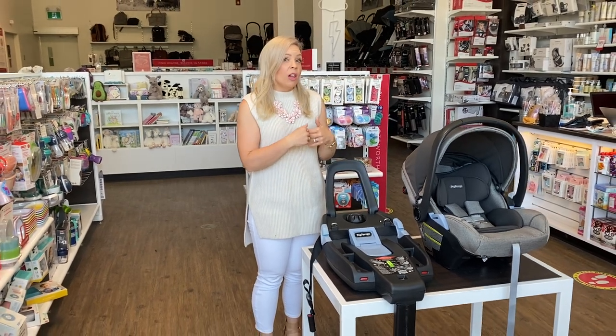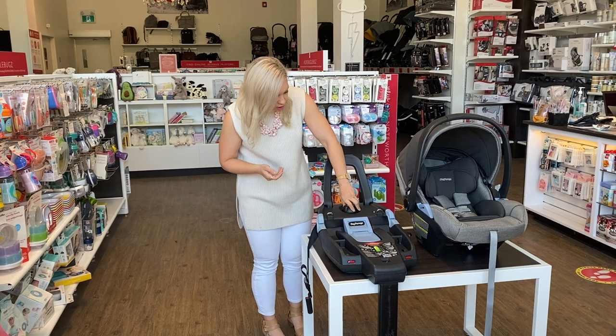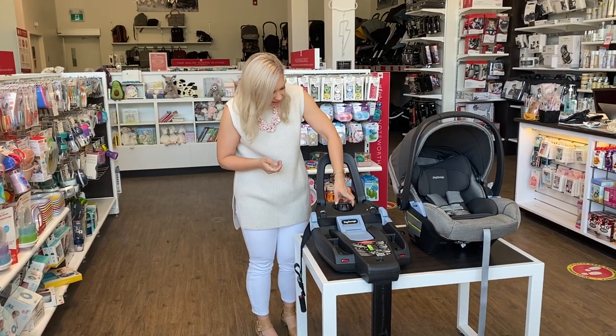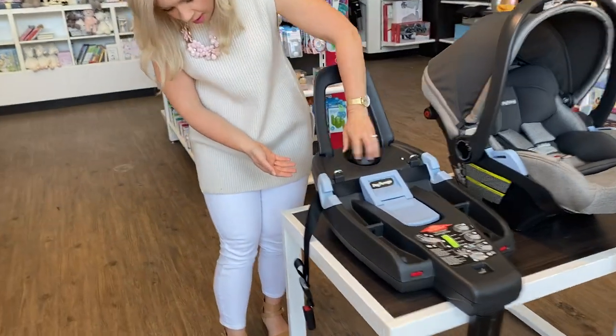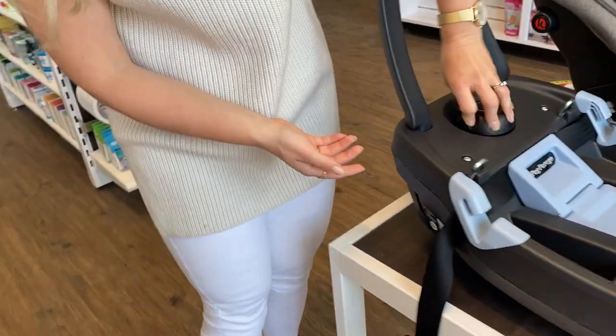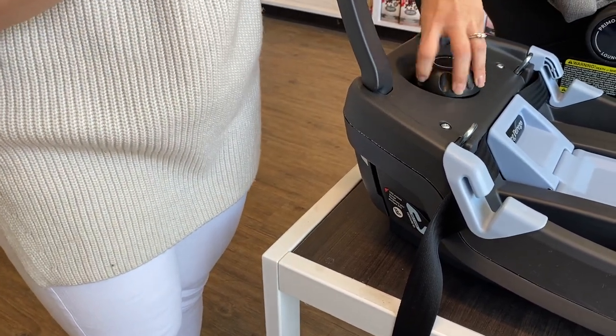We know that the install of your seat is what makes it a safe seat. We love that you can actually just use this level here — the base is actually moving up slightly so that you get a perfect install in your vehicle, depending on the slope of your seat. No pool noodles needed to be used for that install.